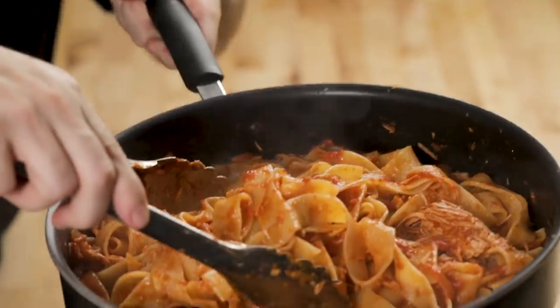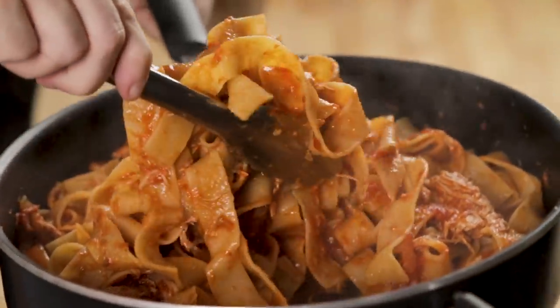Today we're going to make a really simple Sunday sauce. We're going to use a pork loin and we're going to shred it. We'll go over all the ingredients right now.